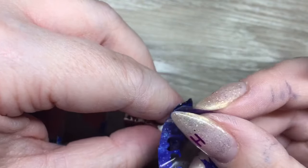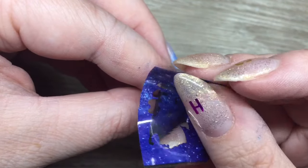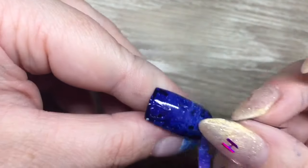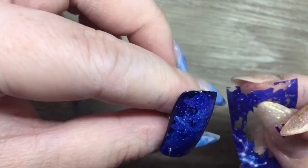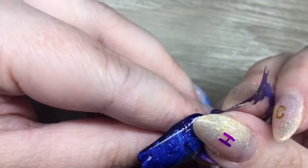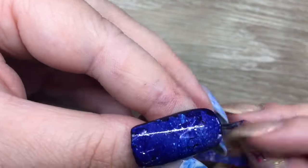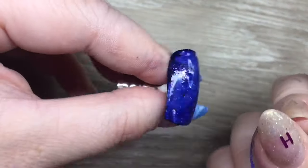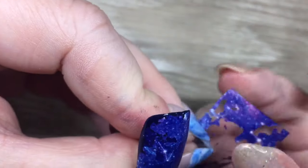I was really just playing around and you're seeing all my kind of mishaps. So I tried rubbing and tapping, and like I said, the Stick It is pretty forgiving — it just kind of goes into the patches I missed. Another tip: make sure that you don't go straight to the free edge, the sidewalls, and the cuticle with your foil. If you do, just go in with a little bit of acetone and blend it out.